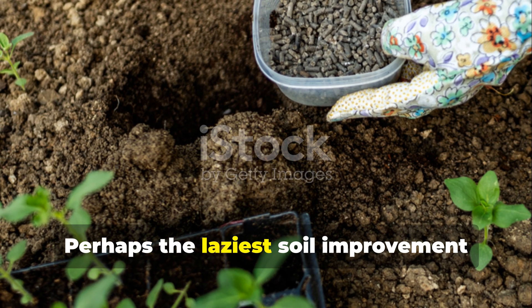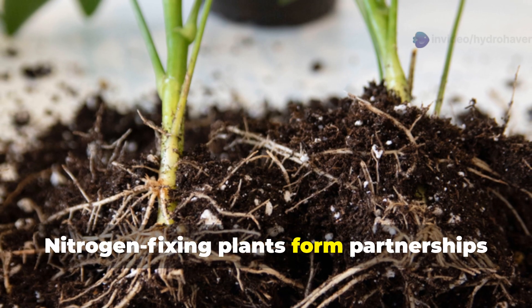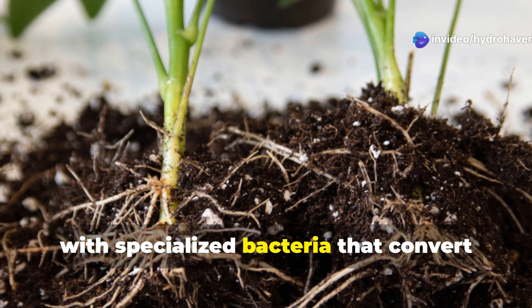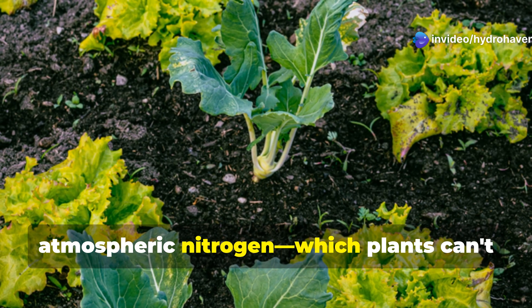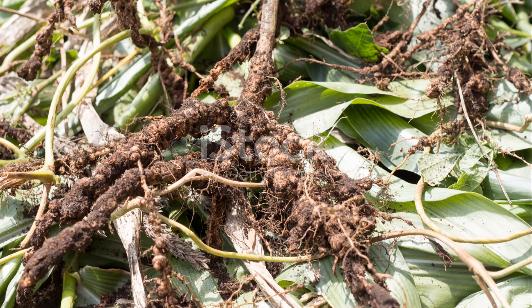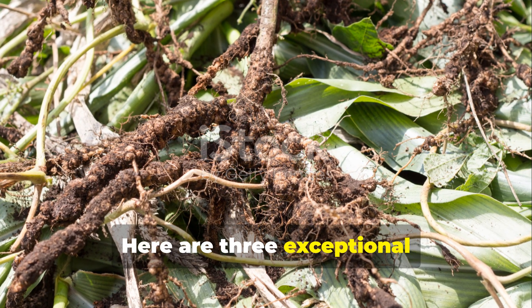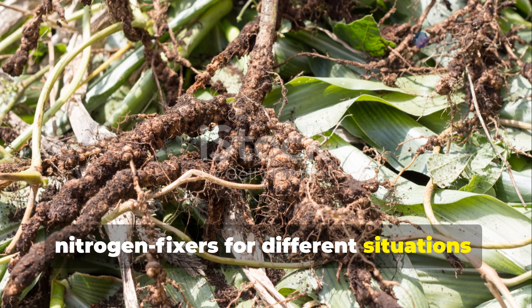Perhaps the laziest soil improvement method is to let plants do the work for you. Nitrogen-fixing plants form partnerships with specialized bacteria that convert atmospheric nitrogen — which plants can't use — into forms that directly feed your garden. Here are three exceptional nitrogen fixers for different situations.